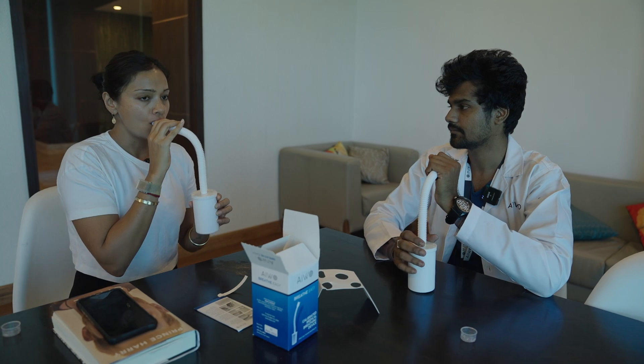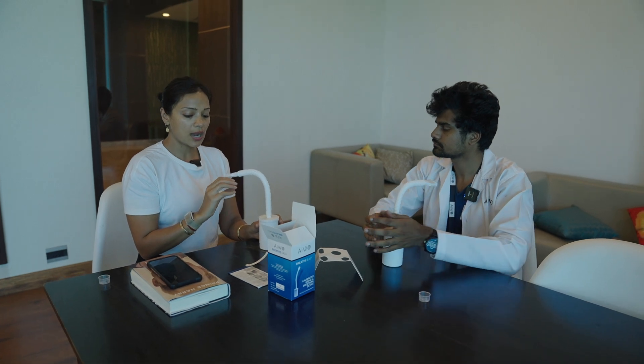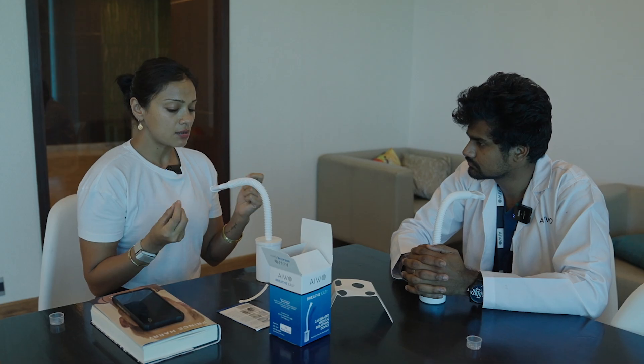So you have to inhale quickly and exhale very slowly. Keep the device fully into the mouth. Is there an inhale and exhale ratio? No. You have to just hold your inhale for 2 to 3 seconds, then exhale very slowly. I think my inhale was quite slow then. Yes ma'am, practice it.